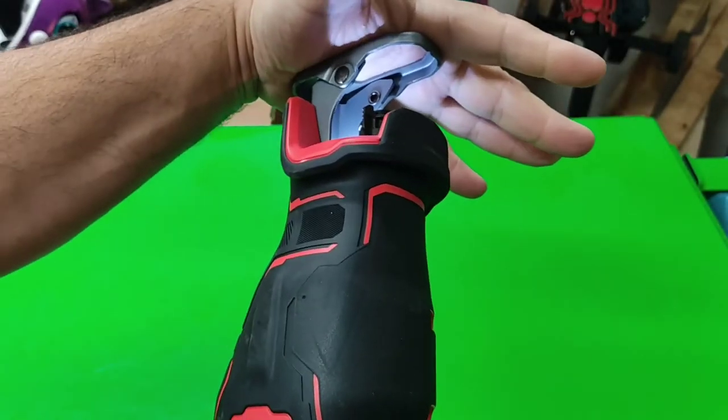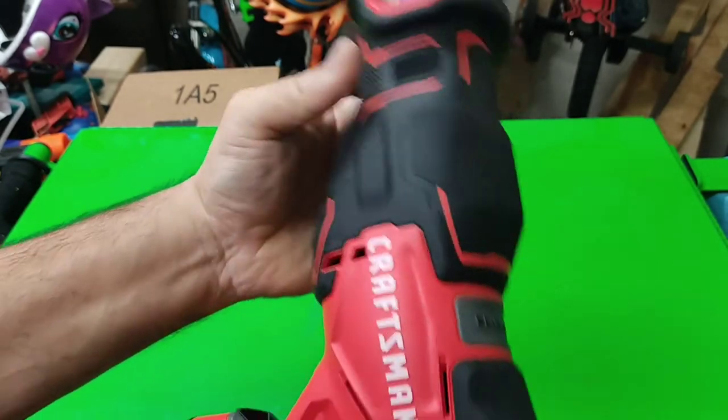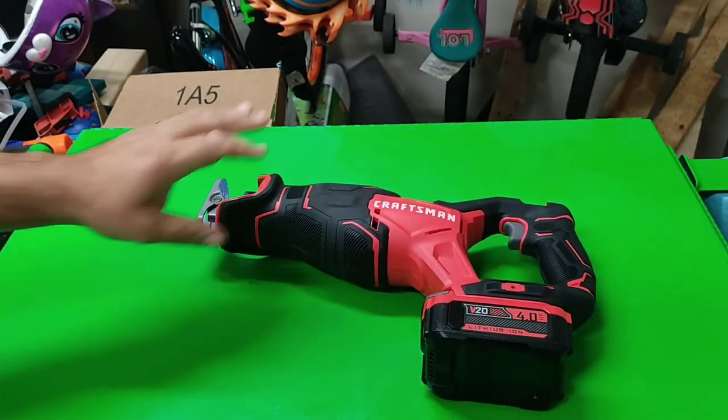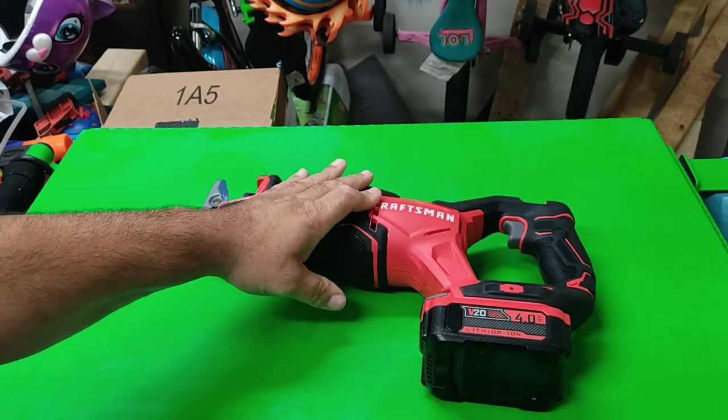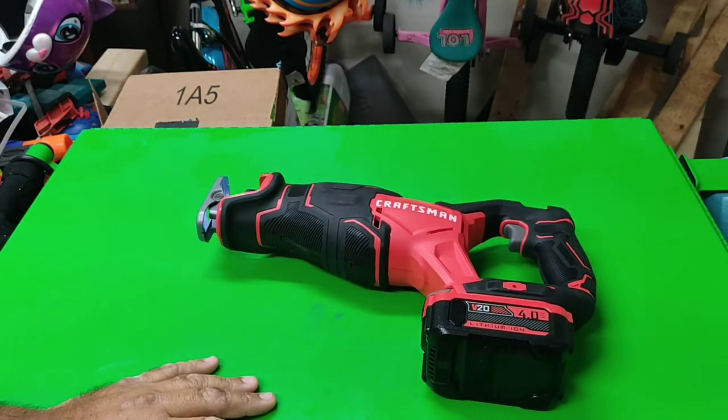The shoe right there holds it against a piece. It is not as shaky as the Black & Decker that I have — this is pretty nice. Let's go outside and see what we can do.